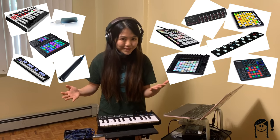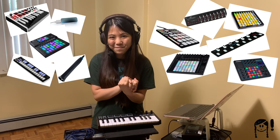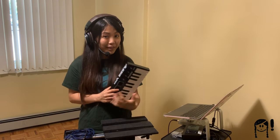MIDI controllers come in all shapes and sizes, and if you've seen some of my videos, you'll know that I have quite an assortment of them. In this video, I'm going to be using my Alesis V mini controller as my demo controller. This is also one controller that I highly recommend for beginners for a number of reasons, including its price point, its portability, and its features.